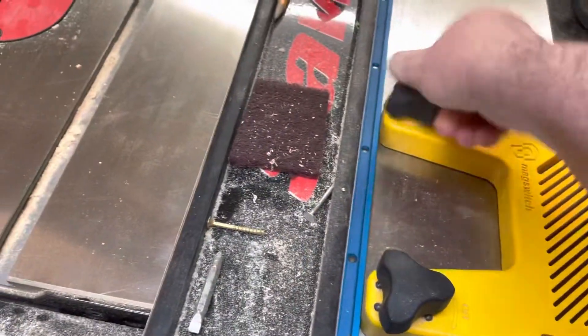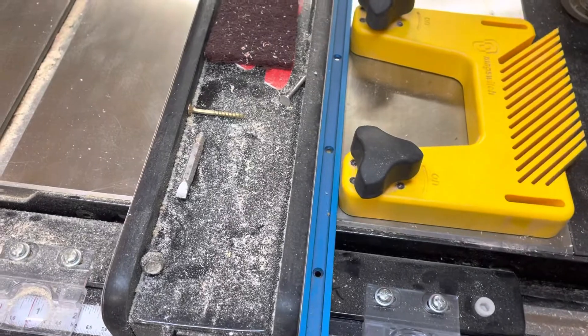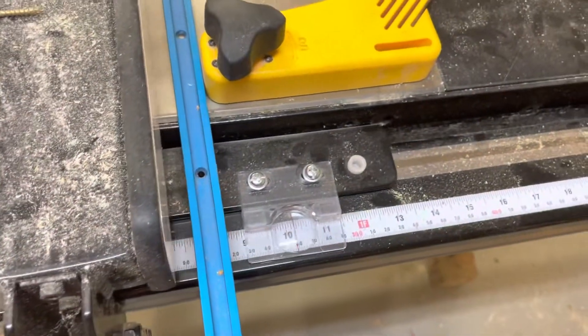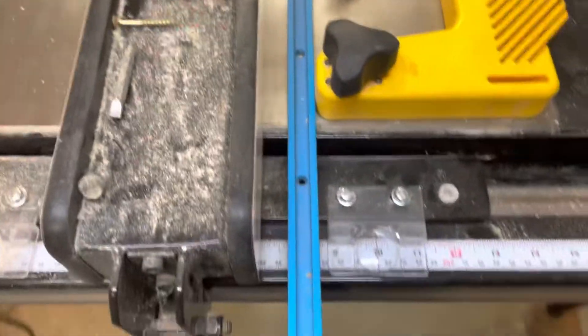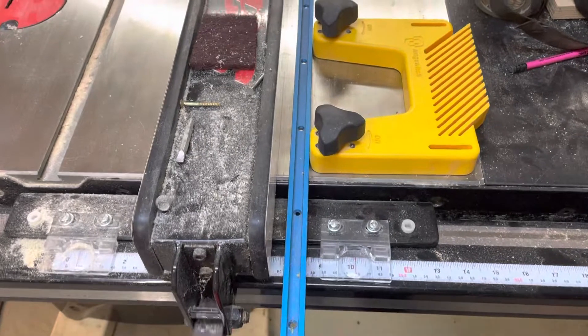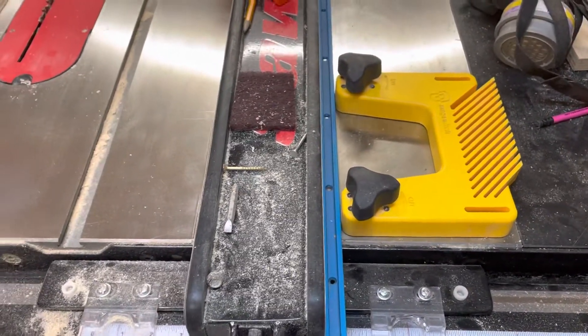Now you've got an exact left edge for your dado. If you come back and set the fence at 10 inches, run the plywood through, then pick it up and scoot it over, run it through again — repeat this all the way until you hit the far edge — and it will be an exact fit.